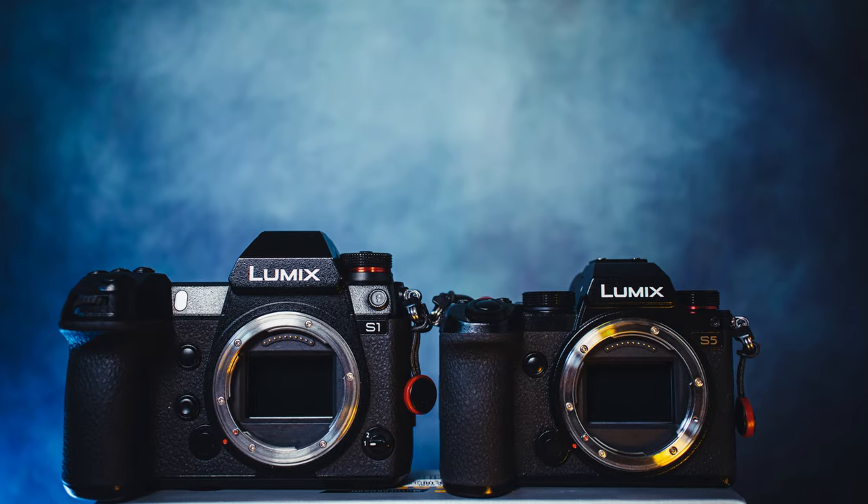That said, it's not that the Lumix S5 is bad — it's just that the Lumix S1 is much better if you like to work handheld. For example, this entire vlog is being filmed with the Lumix S5 and the 24-105 f4 with double stabilization turned on.